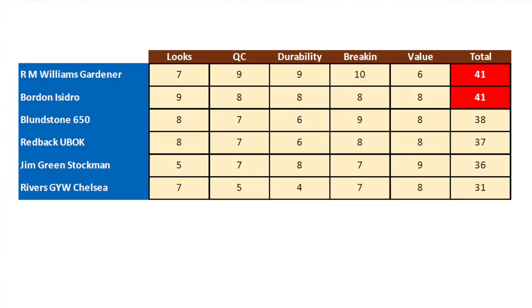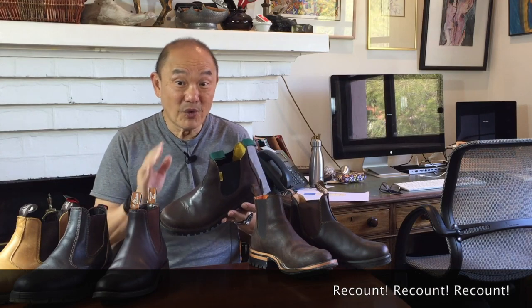So there it is — my scores for the International Chelsea Boot Challenge, at least for those I own. The table moved a lot in each round and ended up with RM Williams and Bordon in equal first. Only three points behind in second is Blundstone, only one point behind is Redback, and only one point behind Redback is Jim Green. Finally, Rivers came a poor last. In retrospect, the results are pretty much what my gut would have said. If there were to be any call for a recount, I think it would be for Jim Green — they were close, and on another day could easily have scored as high as, if not more than, the Blundstone and Redback boots. It was a game of inches.